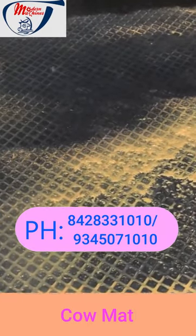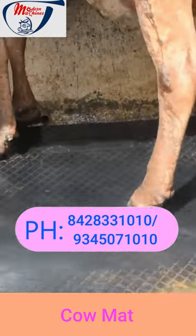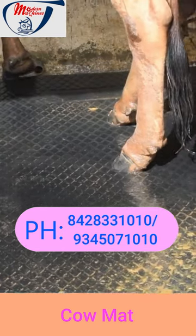In the mat order specification, the size is 6x4, which is the comat standard. In terms of weight, there are 35kg or 40kg options.